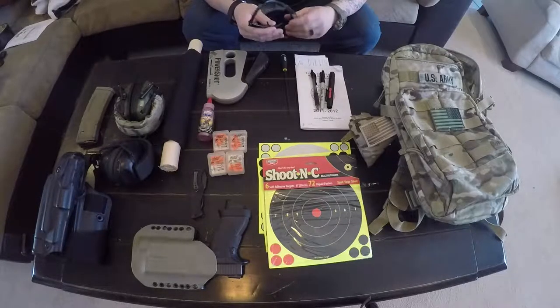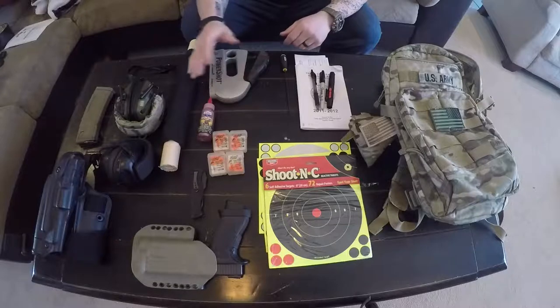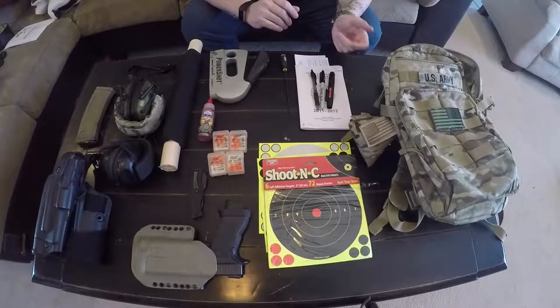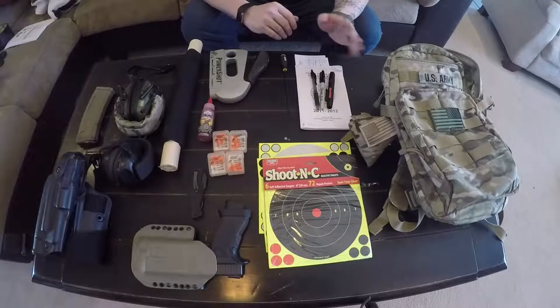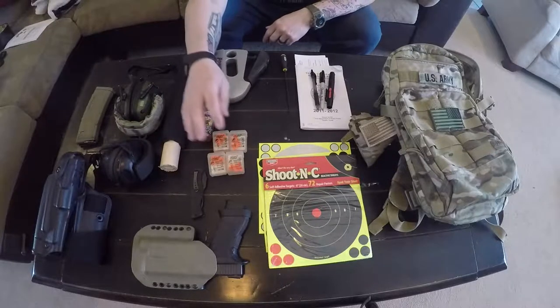Safety glasses — just some clear ones I got from work. I keep a stapler in the bag too. Nothing worse than getting out there with targets and having no way to secure them. I used to keep 3M adhesive spray but it went off in my bag once and I don't trust it anymore. Plus it's windy here in Amarillo, so adhesive doesn't always work well. I stick with the staple gun.